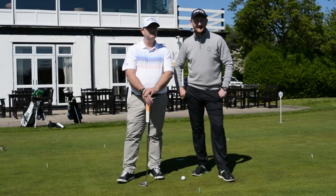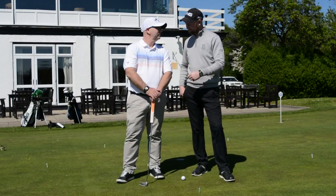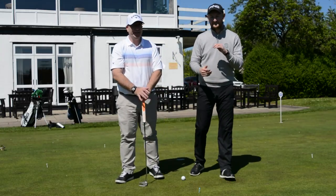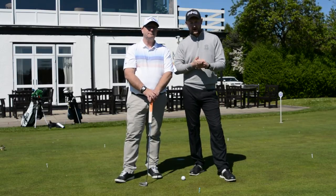Hello everybody and welcome to Matt Dry Golf. I'm down at Stockport Golf Club today — you can see the glorious clubhouse in the background — and I'm joined by Dave again. This is our third meeting.